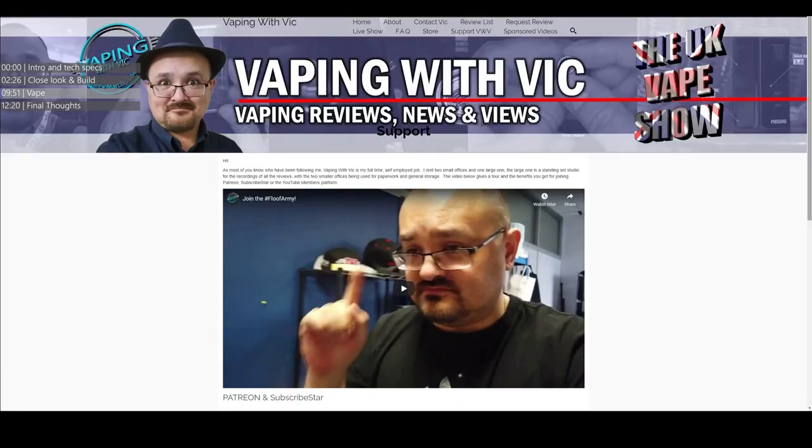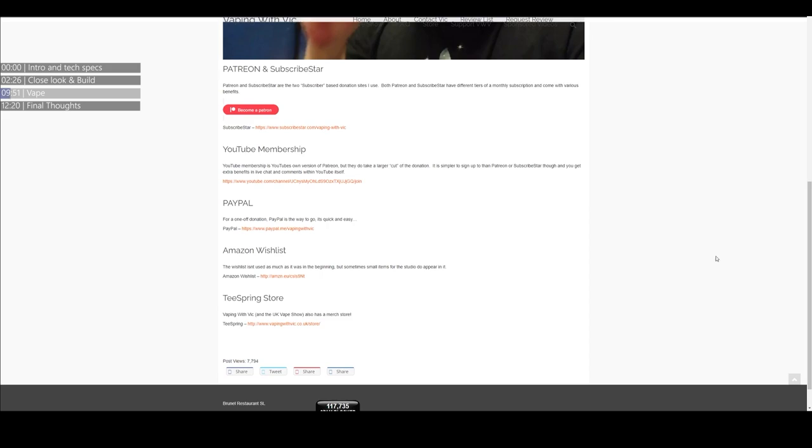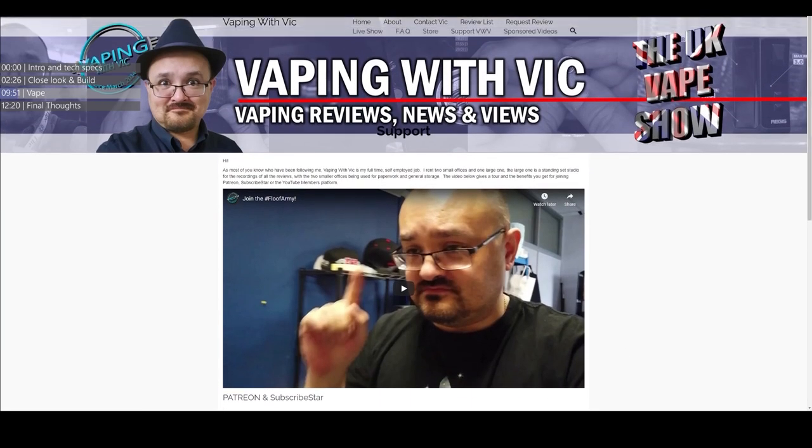If you're liking the content on this channel — not just the reviews, but the news stuff, the live shows, the What's Up Sunday update vlog, and all the e-cig 101 videos — and you want to consider supporting Vaping with Vic financially, head to vapingwithvic.co.uk/support. You'll find multiple ways to support, either via Patreon, the YouTube membership subscription system, or other ways. This is a full-time job and I'm renting a studio in an office building. For more information on where your money goes, head to vapingwithvic.co.uk/support and have a look at the video at the top.